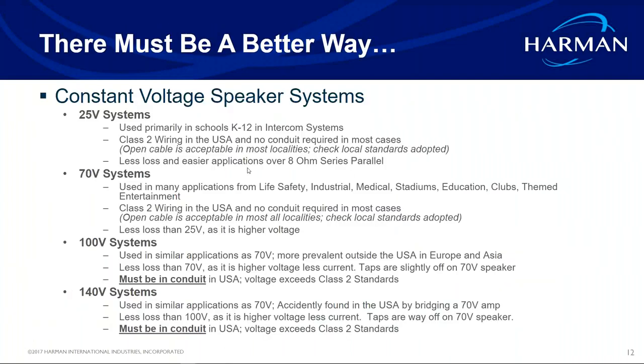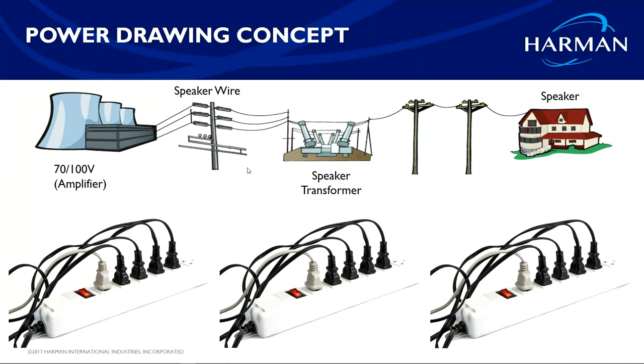Be careful with 140 volts when you bridge an amp — you might run into code issues. Simply speaking, think of it like the city power grid: high voltage comes in, hits a transformer on the telephone pole, and gets bumped down to what your house can handle. A 70-volt system works the same way — constant voltage hits a transformer in the speaker and converts to the appropriate wattage.